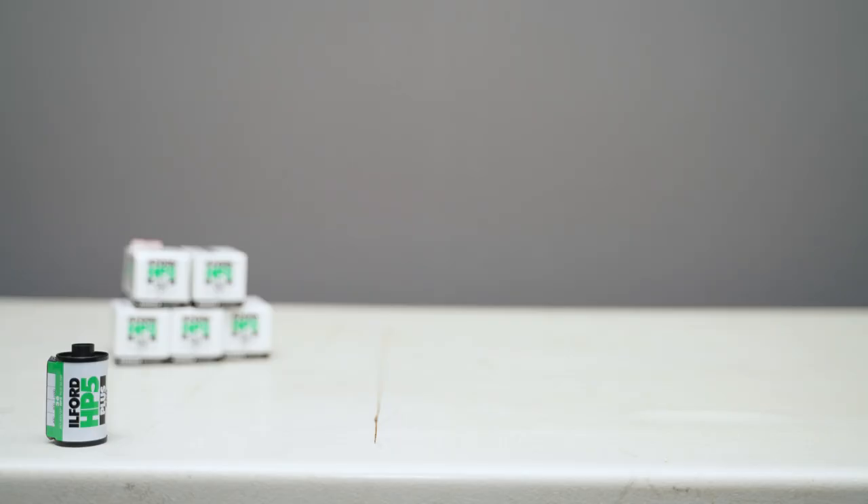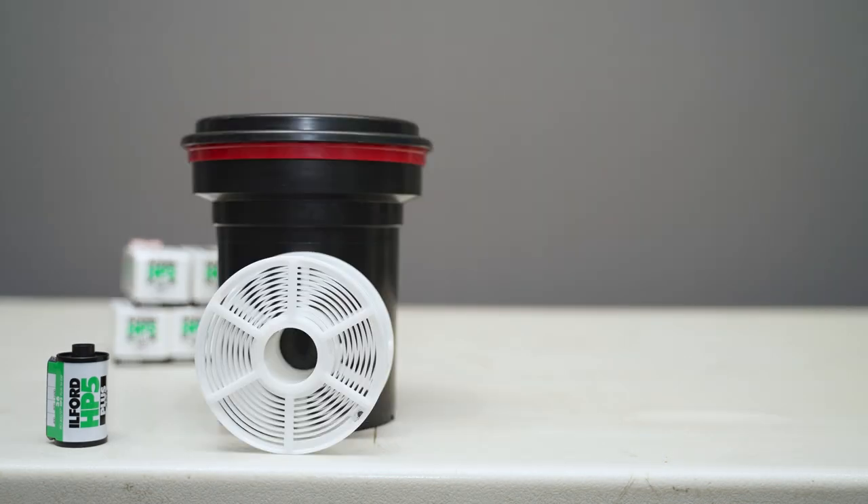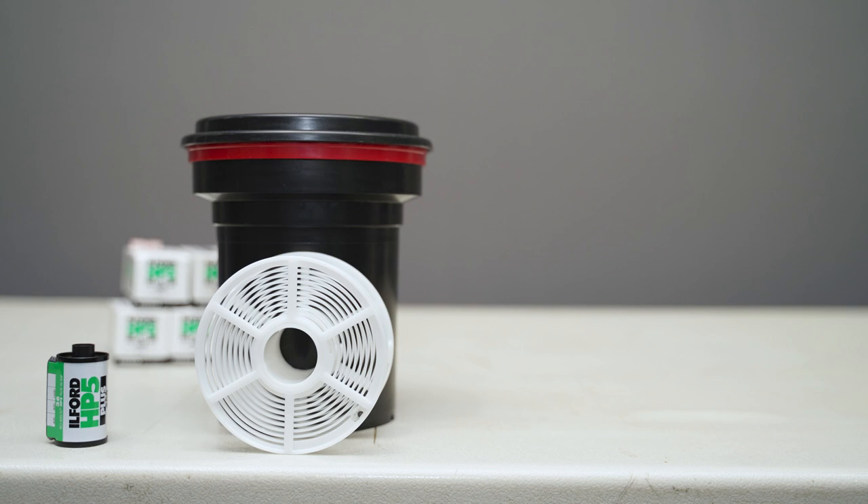So let's talk about the supplies we're going to need first. We're going to need some black and white film — in this case, a roll of Ilford HP5. Next, we need something to store the film in while we're developing, so I have a Patterson black and white film developing tank. Then the Ilford Simplicity Starter Kit, which comes with four chemicals to develop our black and white film.